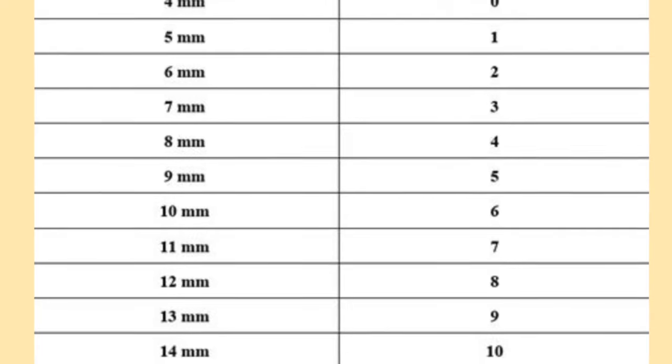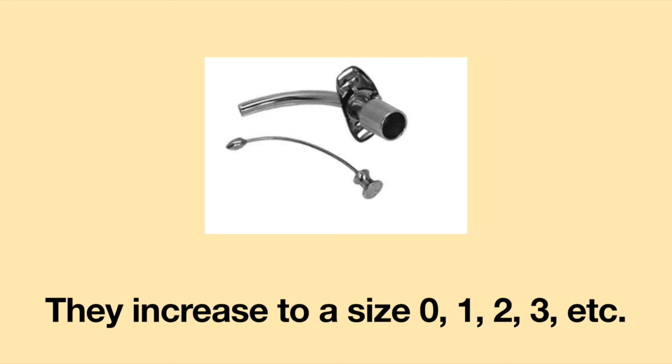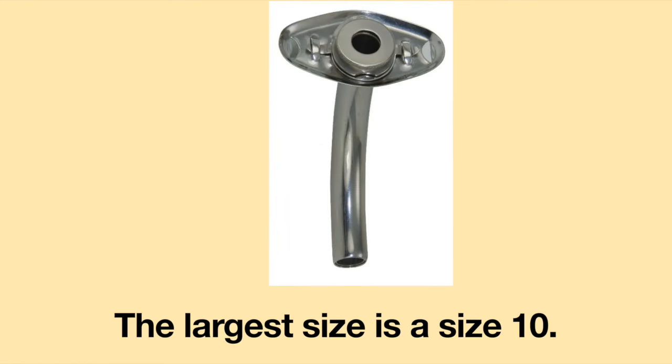Metal tracheostomy tubes have their own sizing system. They start at a size 00 and increase to size 0, 1, 2, 3, and so on. The largest size is a size 10.